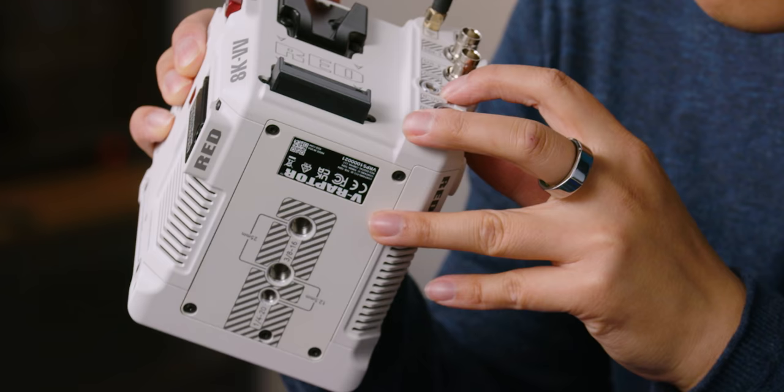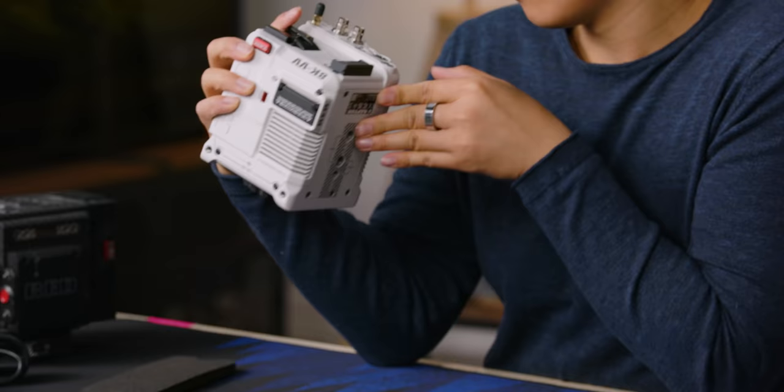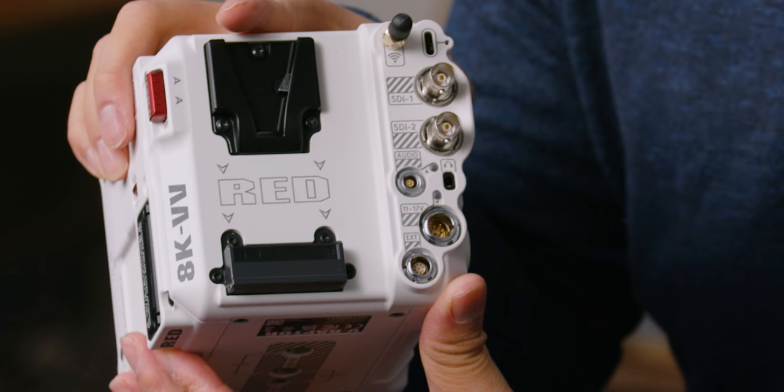Actually this is an on/off switch, not a tally light. On the back we've got the V-mount, a Wi-Fi antenna, two SDI outs, a five-pin Lemo audio connector, a 3.5mm headphone jack, an AC Lemo plug for the power adapter, an exterior control Lemo, and a Lemo connector on the bottom which I think is for camera control or focus control.